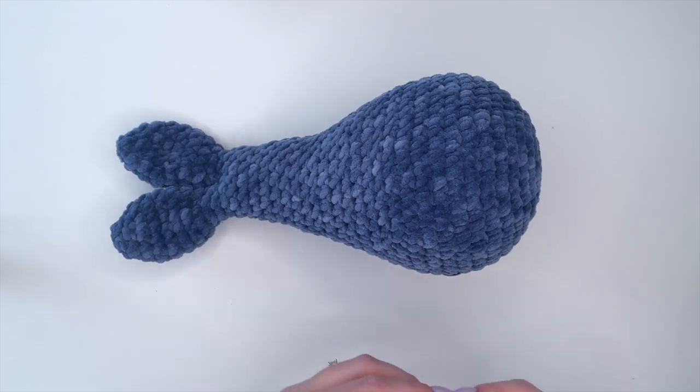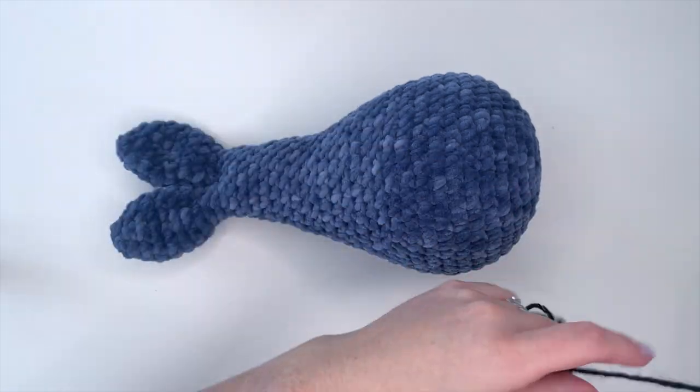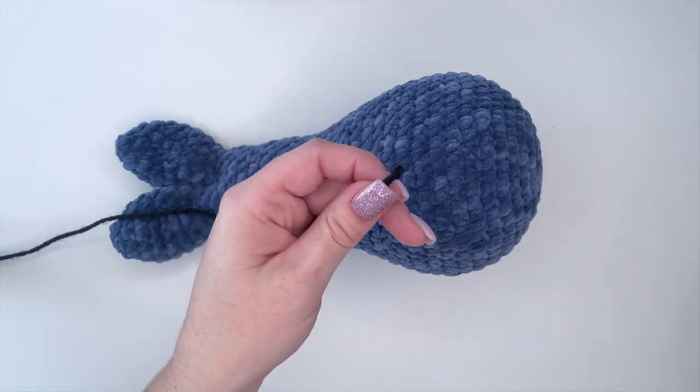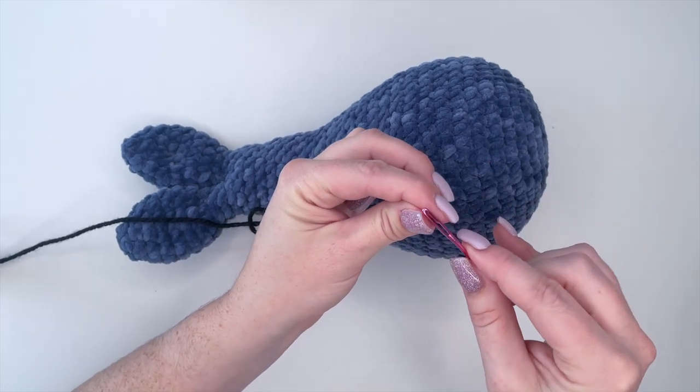So next we're going to shape the face. We're just going to use some medium weight yarn, whatever color you have. I'm just going to use black because that's what I have on hand. And I'm going to take my darning needle again and attach this on.